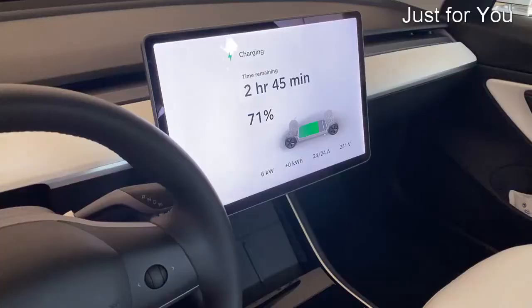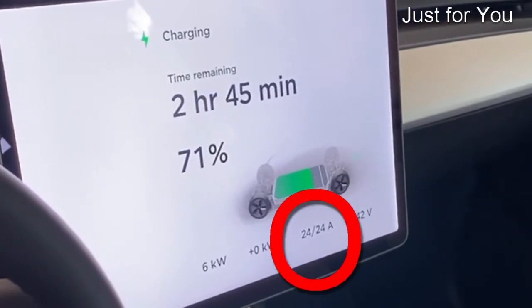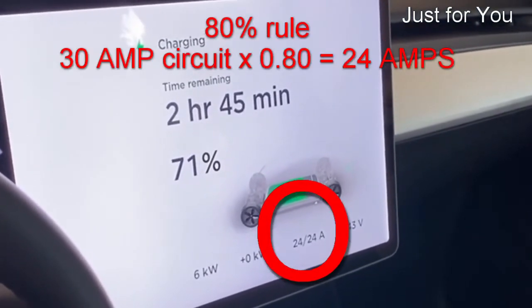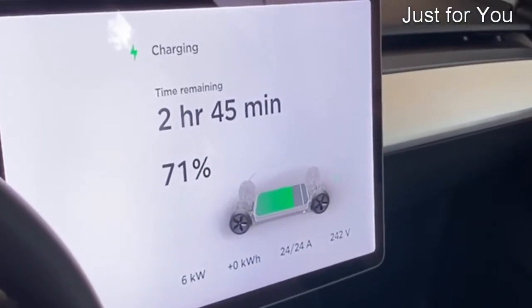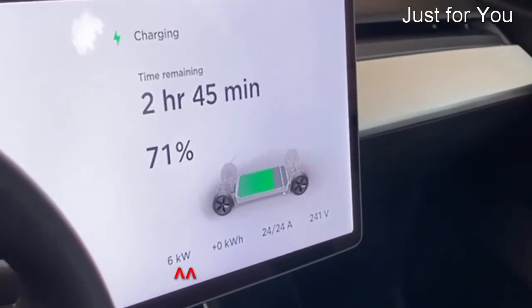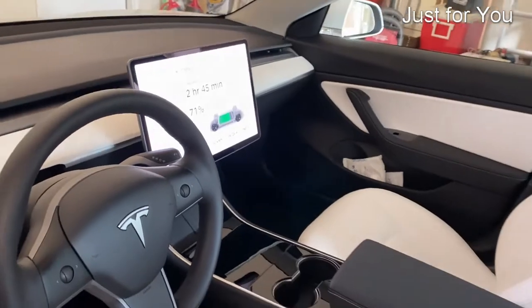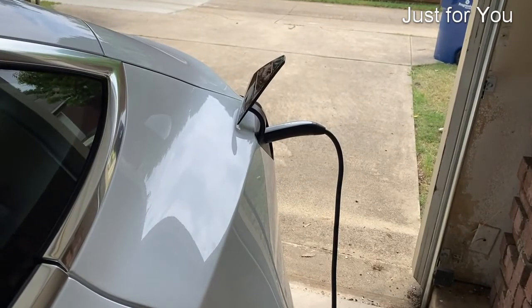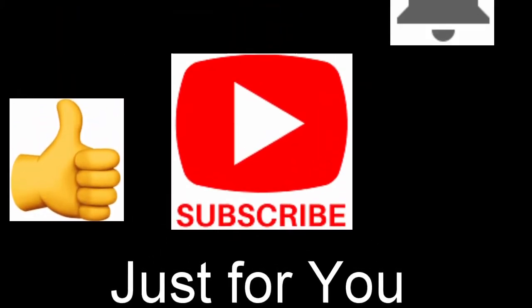So there you have it — we are charging. We're at 24 amps, which is the normal limit set for a 30 amp breaker that we have installed. We're charging at 6 kilowatt per hour, and that's the ultimate proof that we got it right and it's working. If you liked the video, please give me a thumbs up. Don't forget to subscribe to my channel and hit the bell notification.